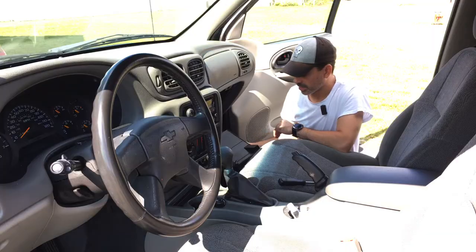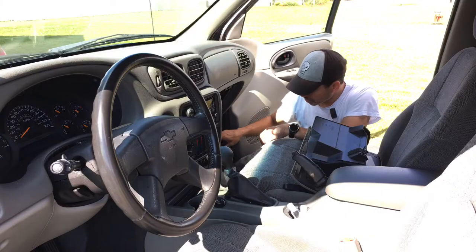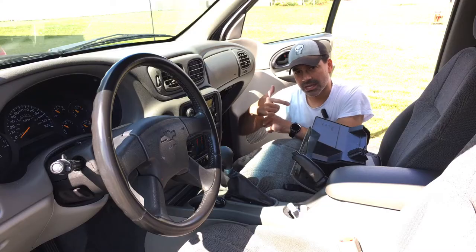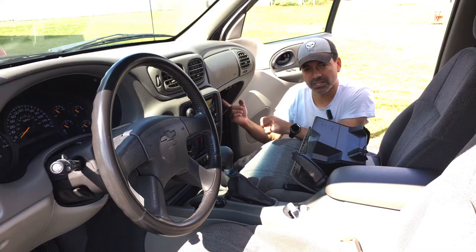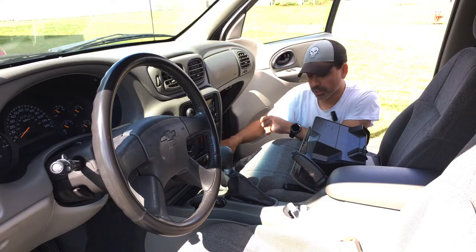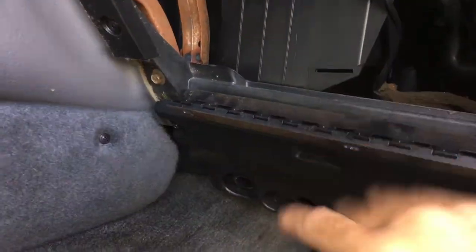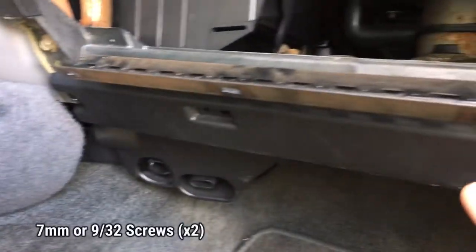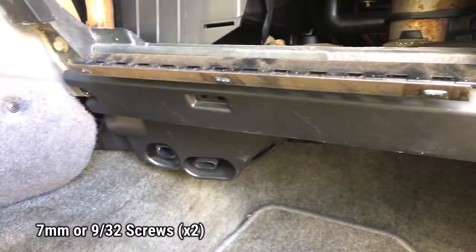With the glove box out of the way we can set that aside. We now have access to this lower panel. There are two more nine thirty-seconds or seven millimeter screws holding it on the ends. Once we remove those the lower panel can come out and then we can see where the blower resistor is. You have one screw right here and then one on the other side, so let's go ahead and get our socket and ratchet and pop those off.